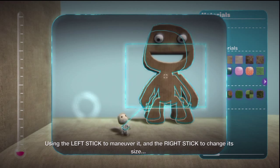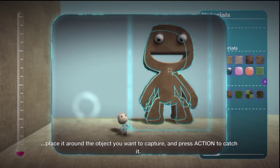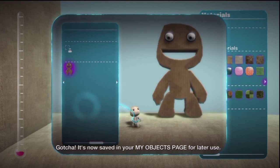Using the left stick to maneuver it, and the right stick to change its size, place it around the object you want to capture, and press Action to catch it. It's now saved in your My Objects page for later use.